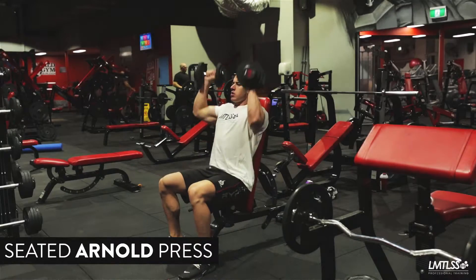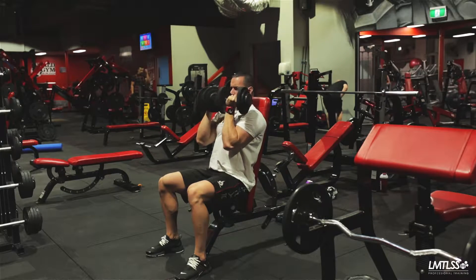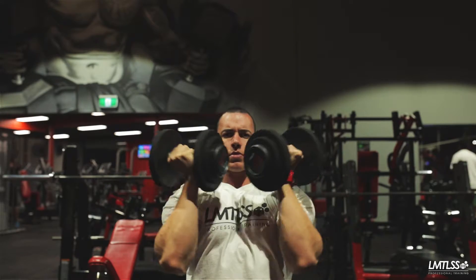Seated Arnold Press. Set your bench so that the back is upright forming a chair. Position your body so that your glutes, shoulders and back are firmly pressed against the chair. Keep your core engaged and chest relaxed to focus the work on your shoulders.